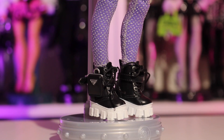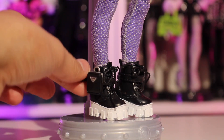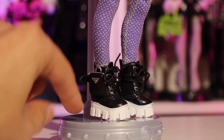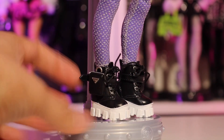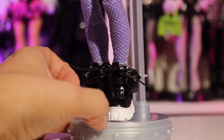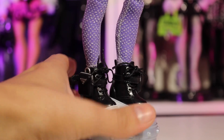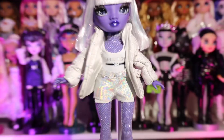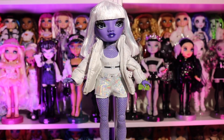We also need to get into the boots. These shoes are giving very Prada combat boots, mainly because of this little pocket on the side — that is so cute. It has little shoelaces, and I love this little platform right here. So iconic. I love these boots so much on her, and I'm thinking about what I could restyle her with.